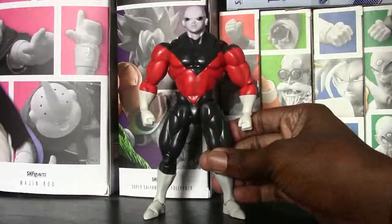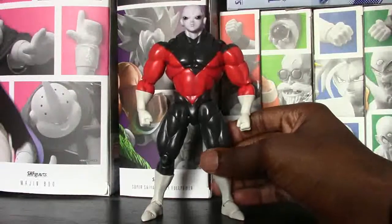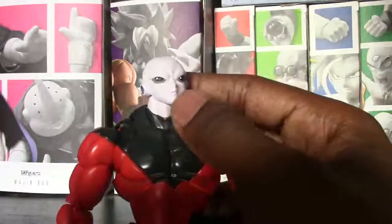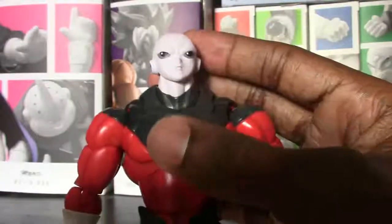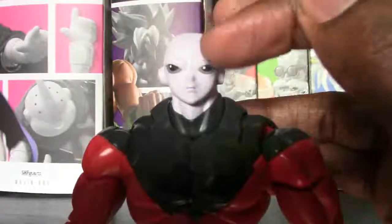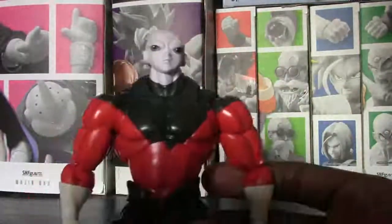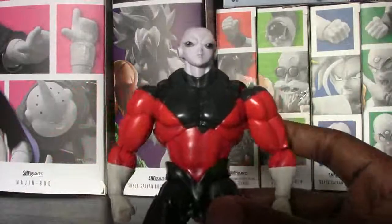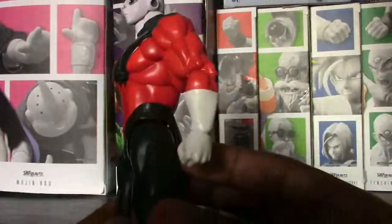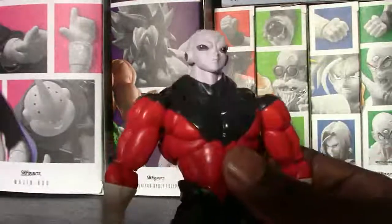Alrighty guys, we are going to go ahead and start with SH Figuarts Jiren. This guy is just a beauty as soon as you look at him right out of the package, and I was very excited to get him — I actually just recently got him last week. So let's go ahead and take a look at this guy, starting with the paint and detail first. When we look at the head and the eyes, this guy has so much detail just on his face. Jiren has such a plain face, but when you look at the mouth, the nose, and even the detail in the eyes — just how much time they actually put into the eyes, sculpting the outline for where the eyebrows would be, and even the ears — just everything up top looks spectacular. The body there is not a whole lot of shading because of the way his body is, but it also does look very good. When you look at the gloves, there is some light shading going on, and same thing with the white boots — it's not a solid color of white. So just looking at this guy, he looks great.